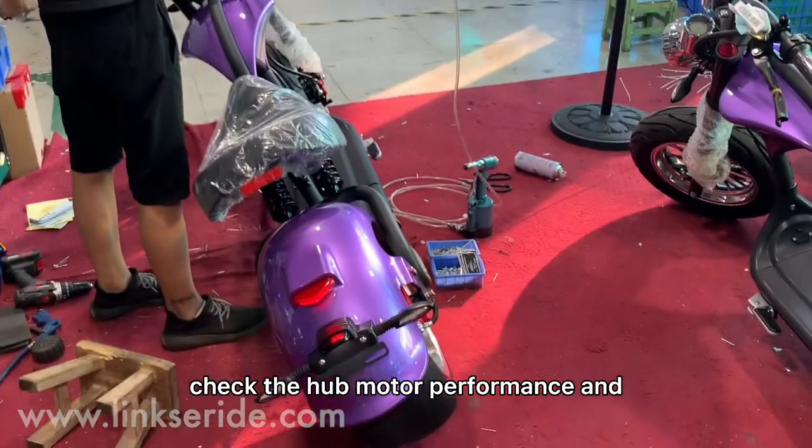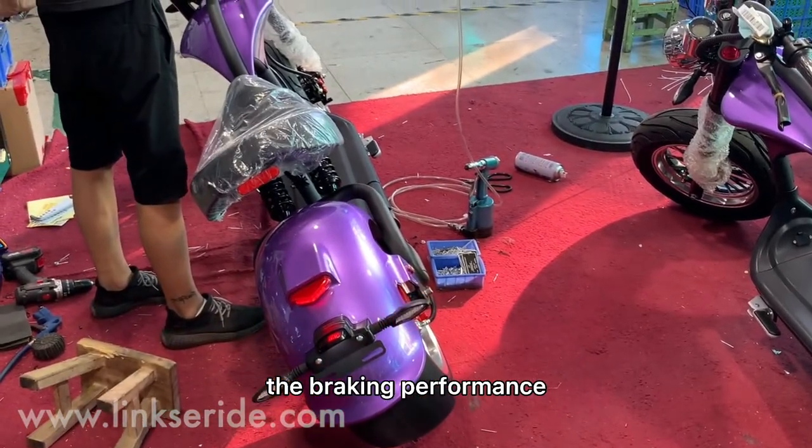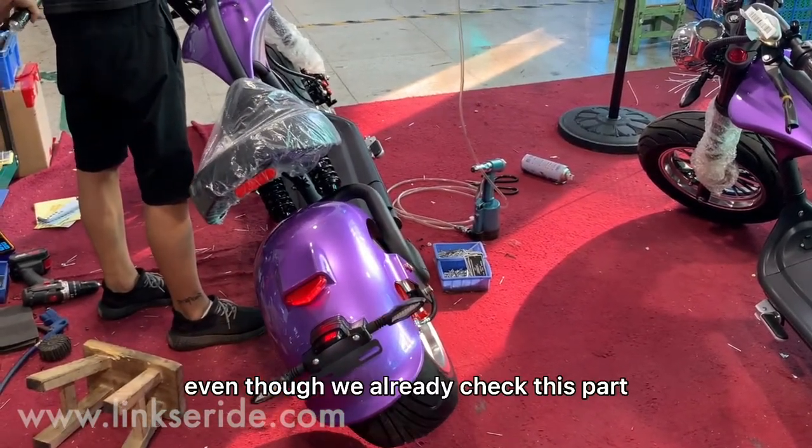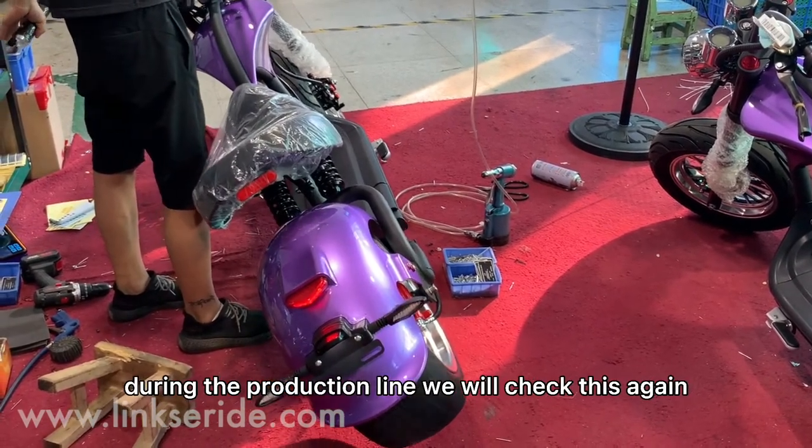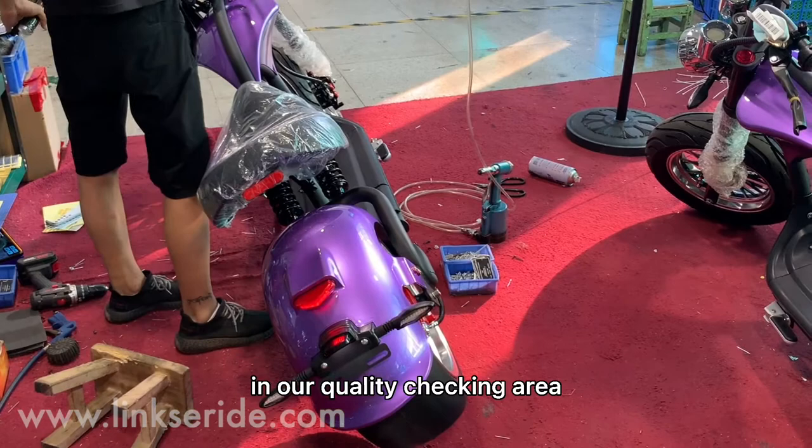Check the motor performance and the braking performance. Even though we already checked this part during the production line, we will check this again in our quality check-in area.